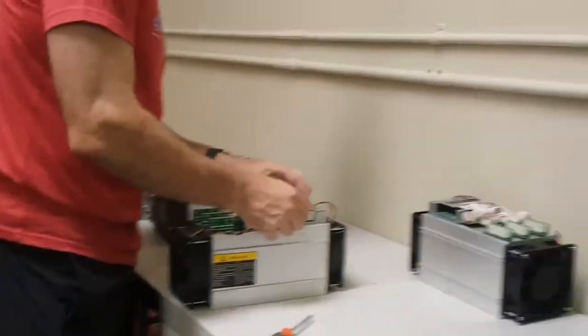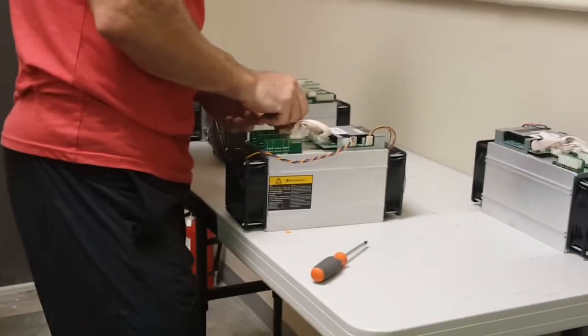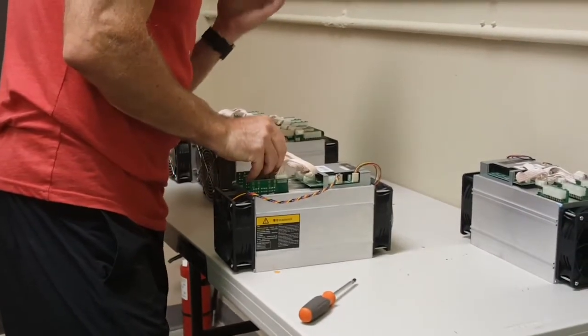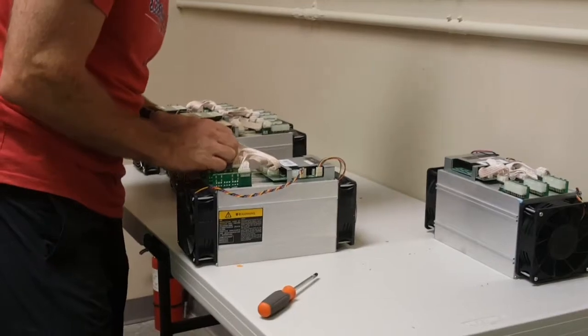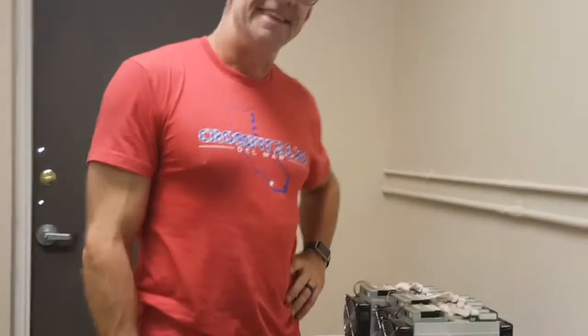Okay, so we reattach the fans. Now we're going to take it over to the initial setup. And that's how you clean out the Antminer S7 and get it ready for shipping. Thanks.